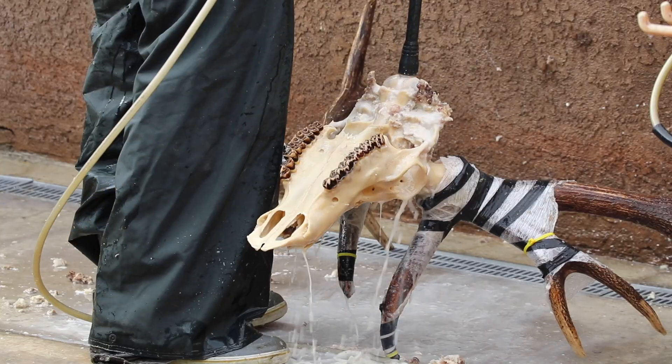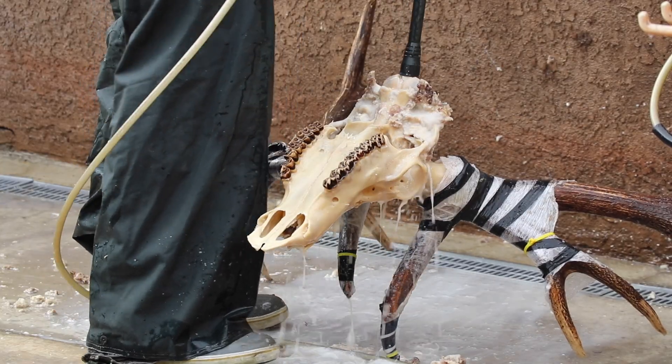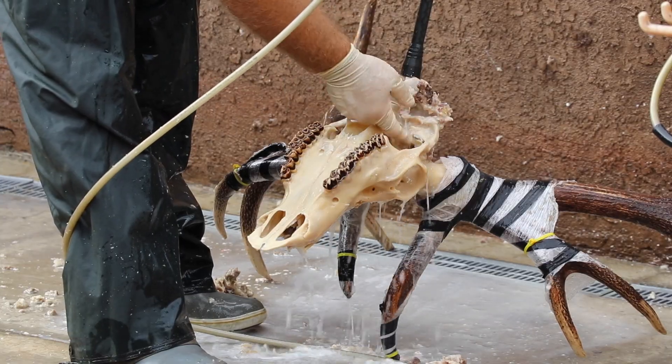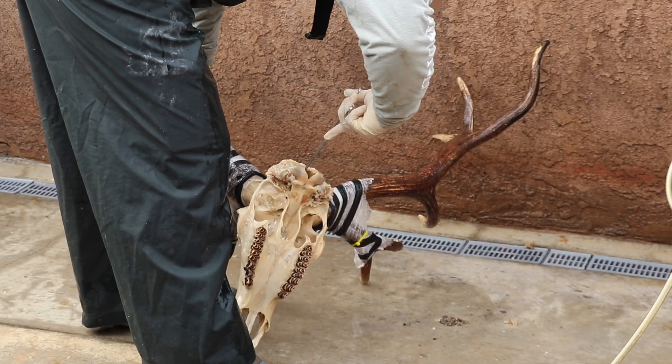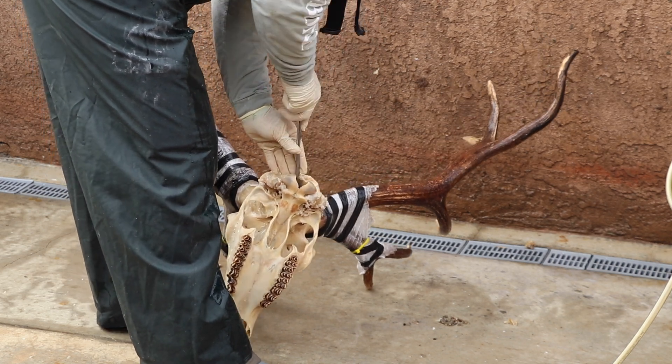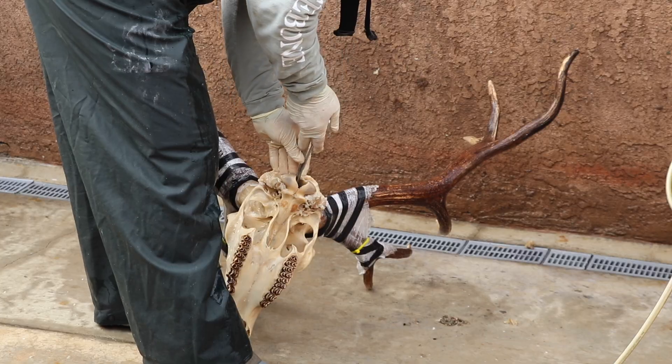Once that brain is free of all those connecting points, you can take a pair of forceps and slide it in there. Once you hook it and give it a twist, it will make an actual sound where you can feel it sucking away from the brain cavity. It'll all pull out in one piece.